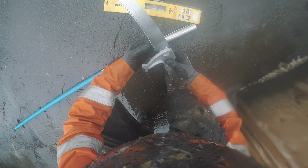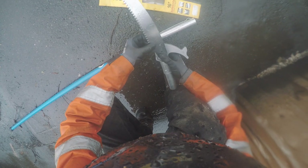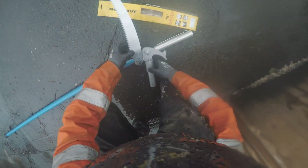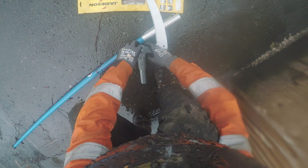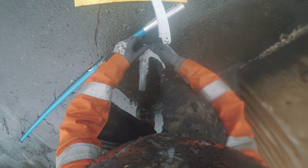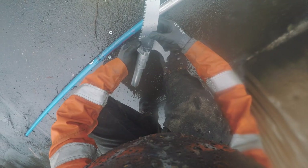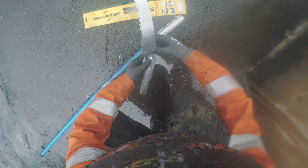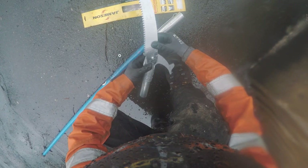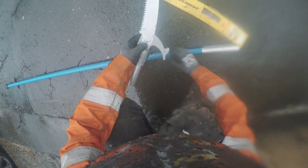When you first use it you can see the build quality straight away — it's miles apart from some of the cheaper offerings on Amazon and eBay. This is definitely a different league. This is the first time I've used fiberglass poles and I was concerned about shattering, breaking, and getting awful splinters like I've seen on older poles, especially in utility work. That hasn't happened at all.